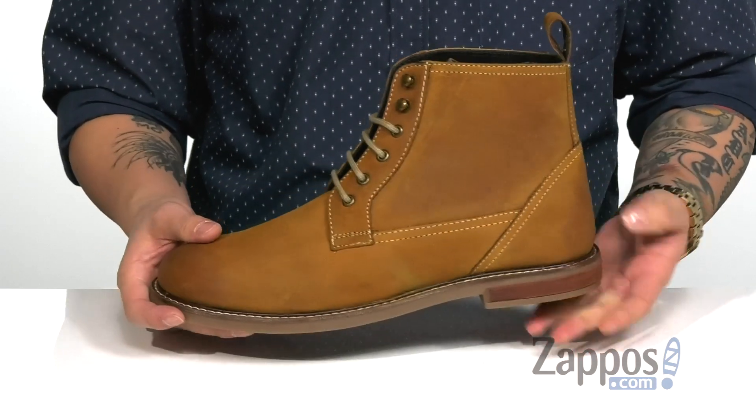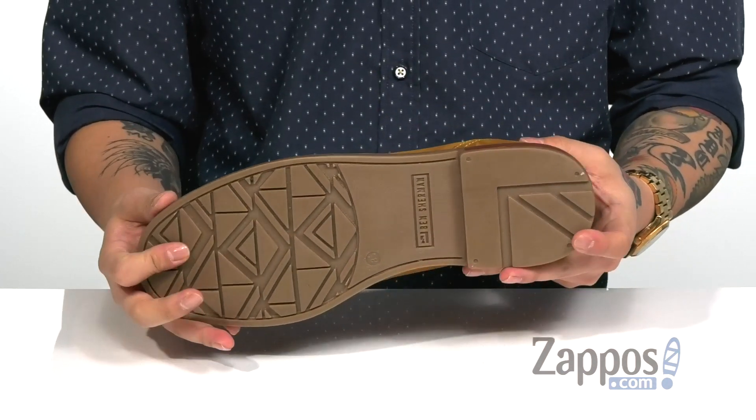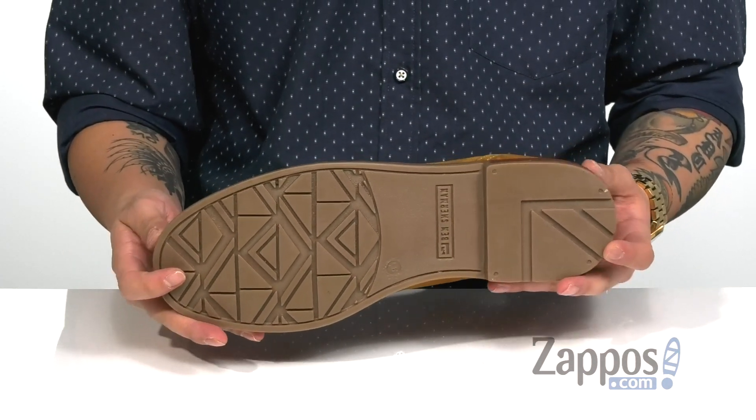A soft fabric lining is gonna feel great along with a cushioned leather-covered footbed to help absorb shock and keep you comfortable. A bit of a stacked heel for some height, it has a nice sturdy build on the boot itself. It all rests on top of a textured synthetic outsole to keep you stable.